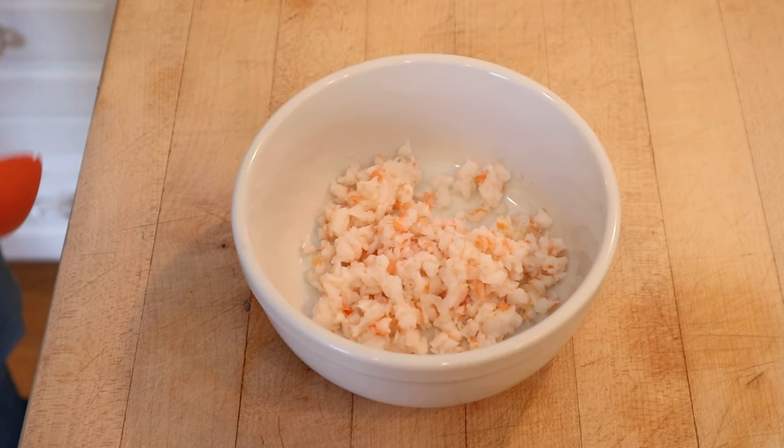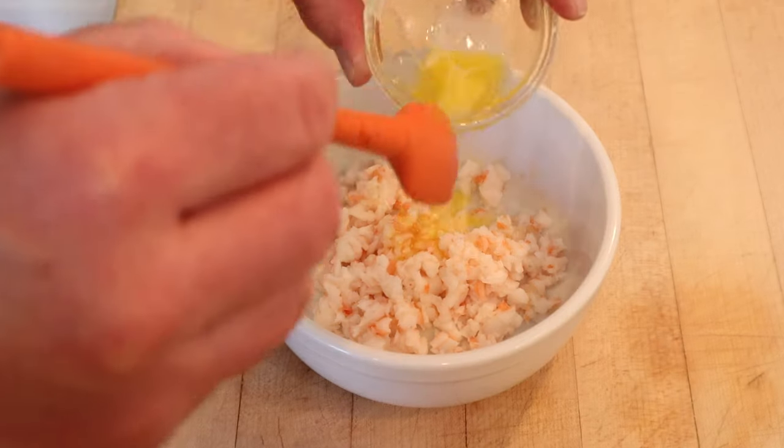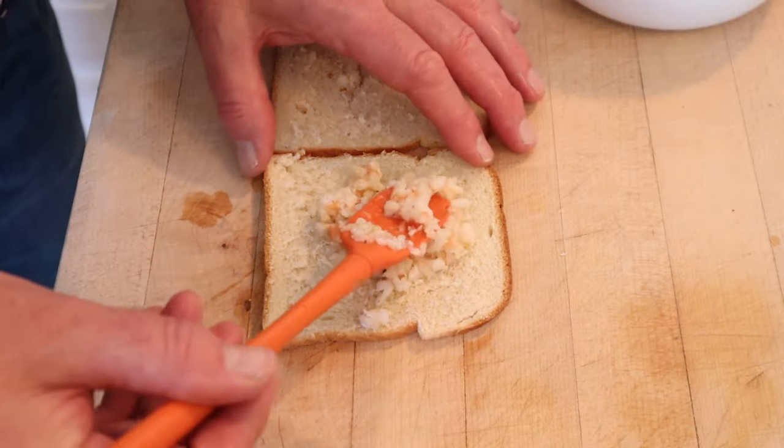Keep in mind, there are no amounts given for this recipe. So, to finely chopped up shrimp, we add melted butter to make a paste, salt, pepper, lemon juice, then we put that on to thinly sliced bread.